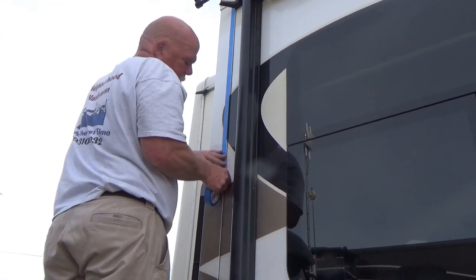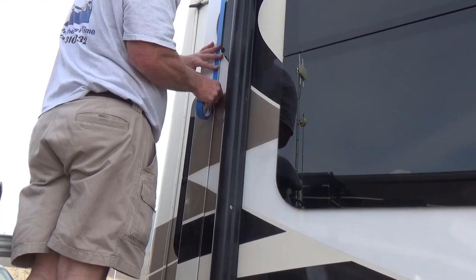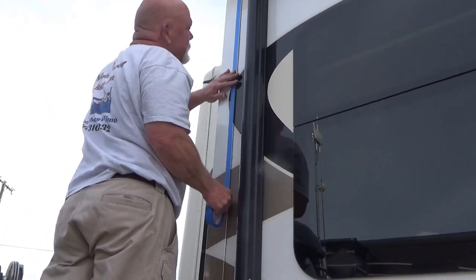What you got going on, Dave? Re-caulking the seams on a trailer. Why are you doing that? After a while the seams crack open, water gets in, and water is not your friend.